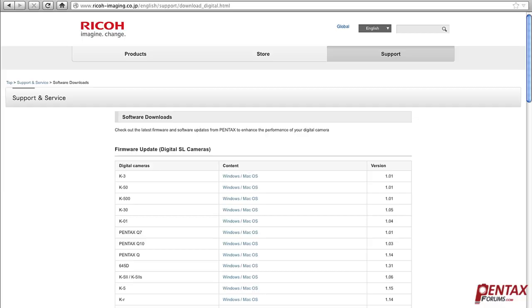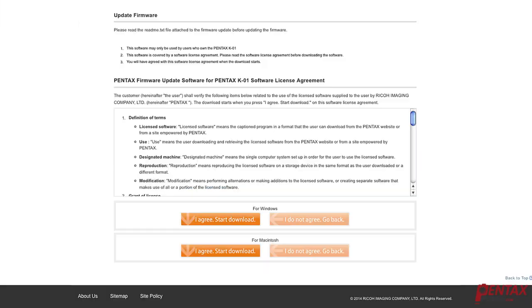The next step is to download the newest firmware file. You'll find the link in the description below. Make sure you download the version designed for a Macintosh or Windows computer, depending on which of the two you use.